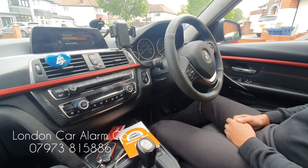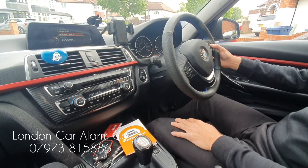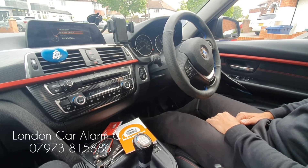So basically, every time the customer jumps into the vehicle, ignition on, go through a push sequence. On here we've done something very very basic — so one, two, three — receive our confirmation melody, there you go, and start the vehicle. Really clever, really really straightforward.